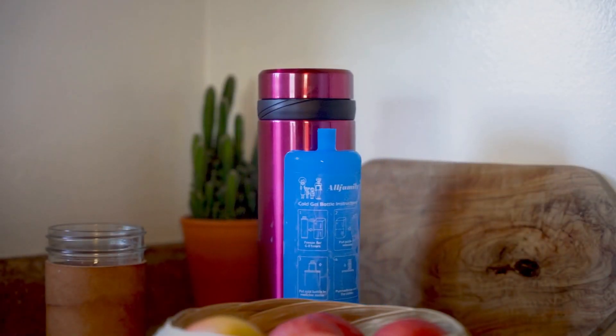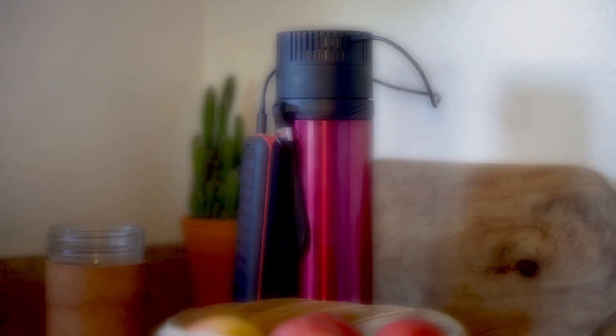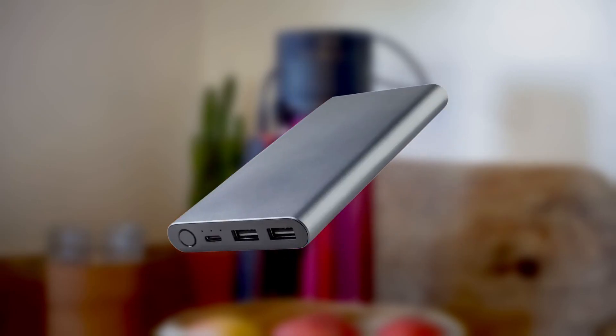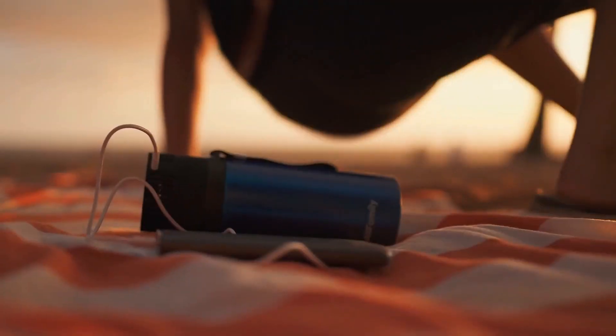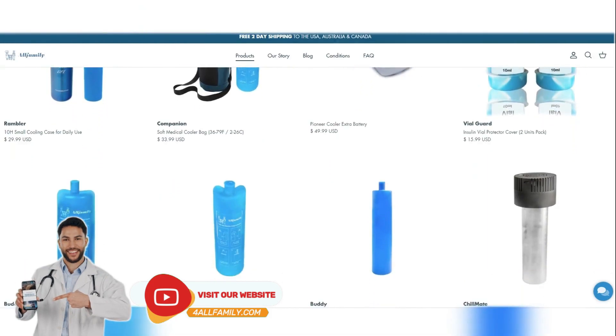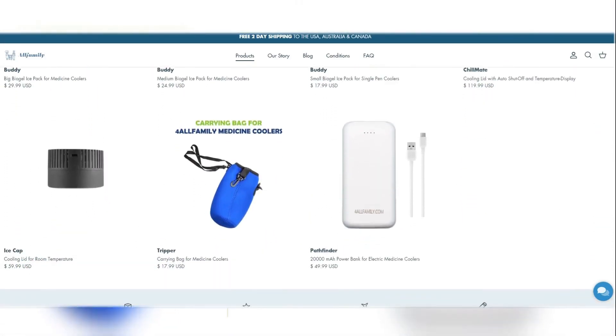Our coolers can work with simple Biogel packs or USB power sources like a car cigarette lighter, a USB solar panel, a portable power bank, or household power — and even on the hottest summer days! Click the link below this video to visit our website and browse through our catalogue of insulin coolers.